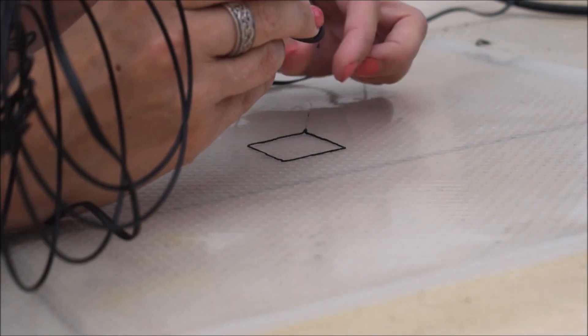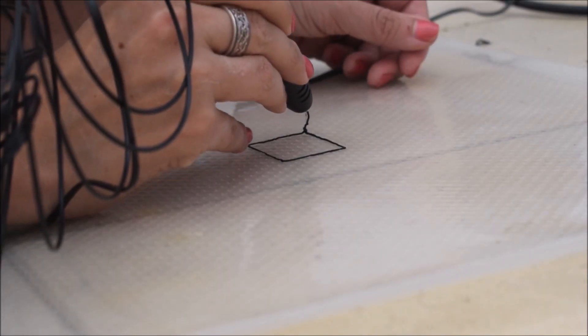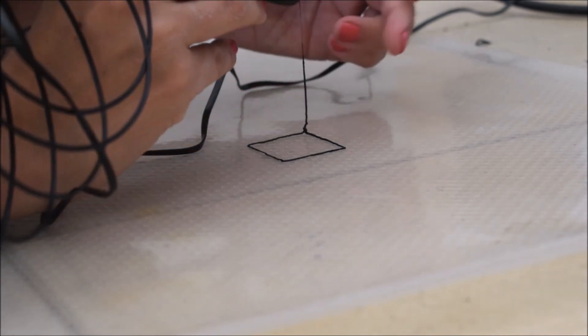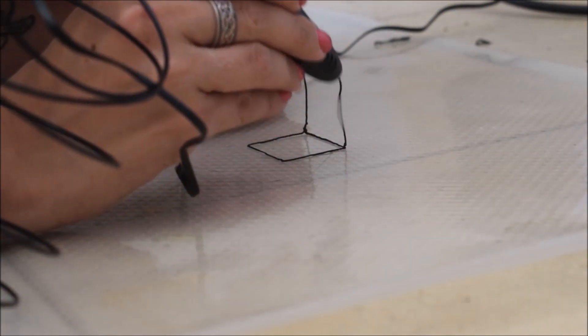You press it once and the machine makes a sound like it's feeding the plastic in. Once you see the little plastic liquid coming out of the nozzle, you know it's ready. You press that button and it continuously comes out, or press it again and it stops. That's basically the only button you really use.